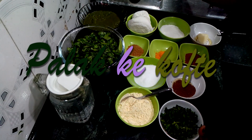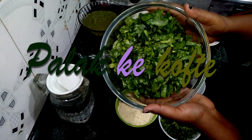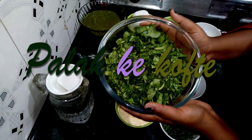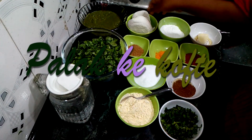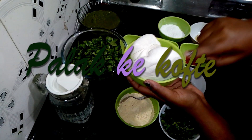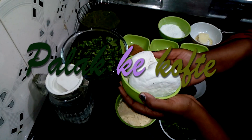For palak kofte, I took around 150 grams of palak. I cut the palak well. I also took 400 grams of paneer — this is homemade paneer.